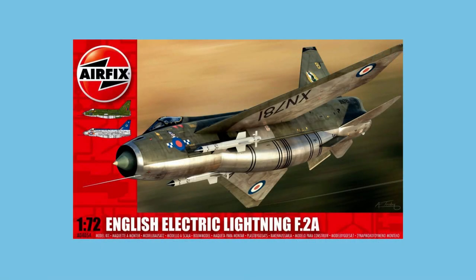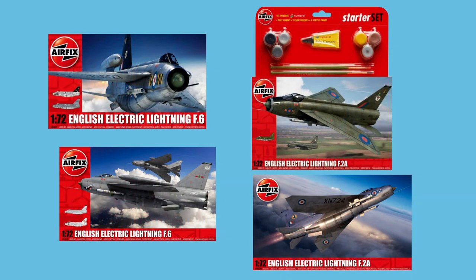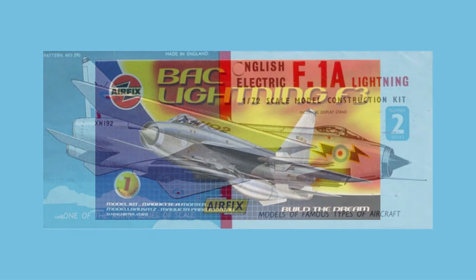This 1/72nd scale Airfix kit was first released in 2013 as a new tooling. It has been released as the F-2A or the F-6 mark four times since then, including once as a gift set, and most recently in 2020. The first Airfix kit in 1/72nd scale was made in 1963, and was re-released with occasional new parts and decals until 2002.